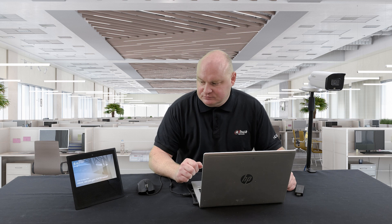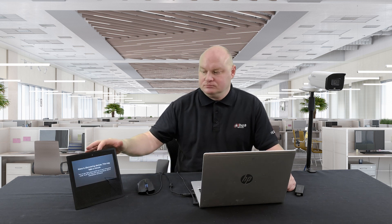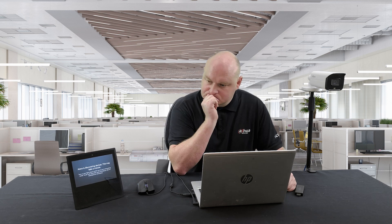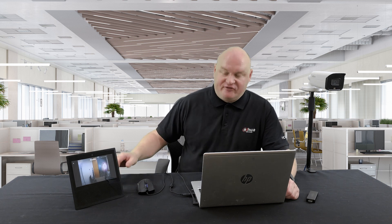Alexa, discover new devices. Starting discovery — this will take a few moments. Turn on your new devices now, and if needed, put them in pairing mode. Show me studio camera. Excellent — perfectly working.